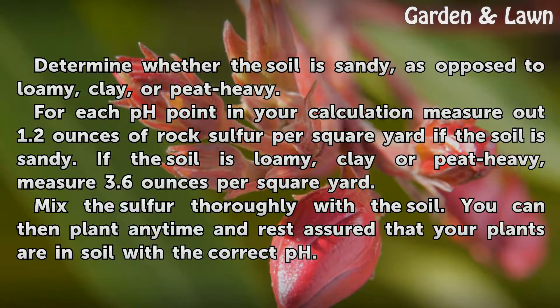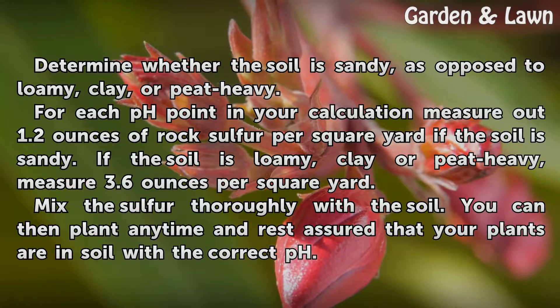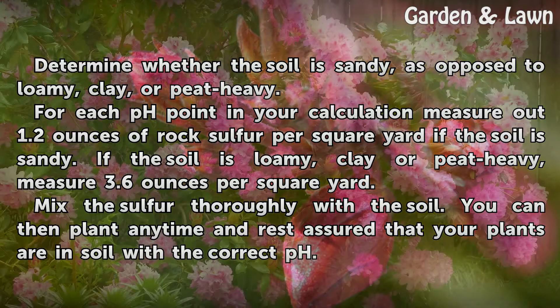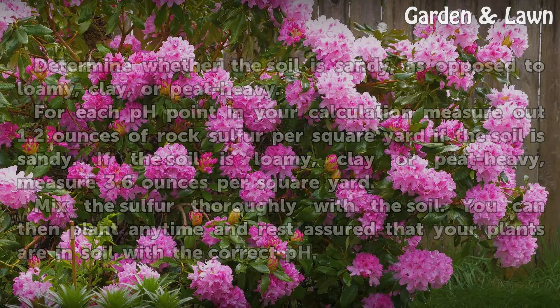For each pH point in your calculation, measure out 1.2 ounces of rock sulphur per square yard if the soil is sandy. If the soil is loamy, clay, or peat heavy, measure 3.6 ounces per square yard. Mix the sulfur thoroughly with the soil. You can then plant any time and rest assured that your plants are in soil with the correct pH.